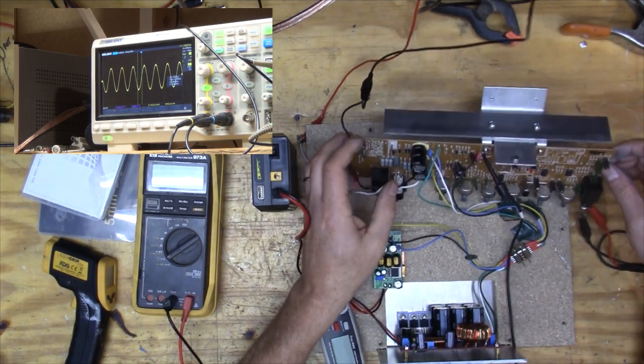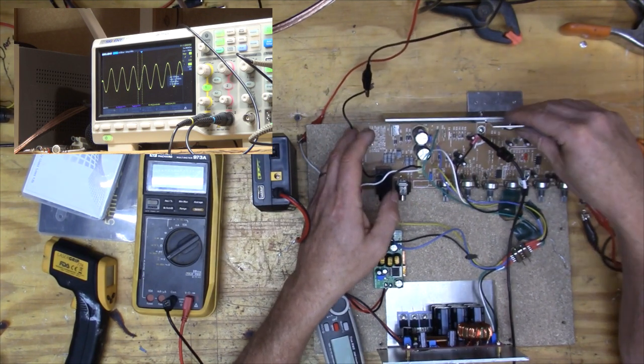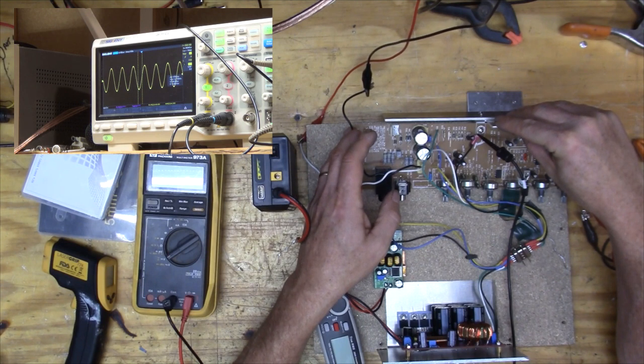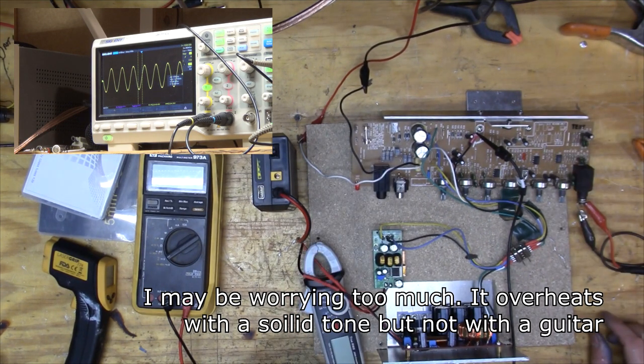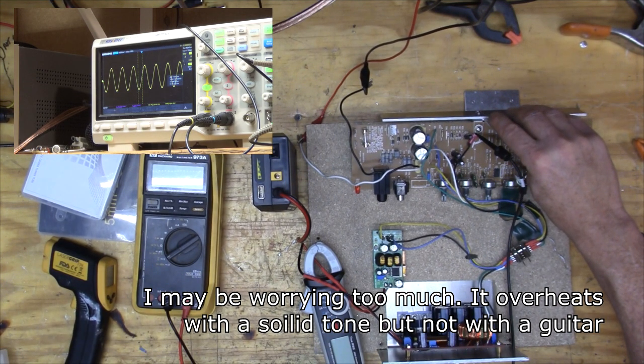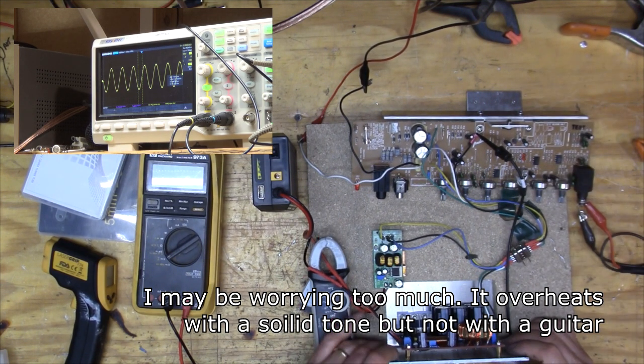I put a little bigger heat sink on here, hopefully that'll help the chip which seemed to be overheating. Still hotter than a biscuit. Right now I'm at 6.3 volts RMS - that's only 5 watts - and it's just cooking away. I don't understand that at all. That's about half what it's rated for.